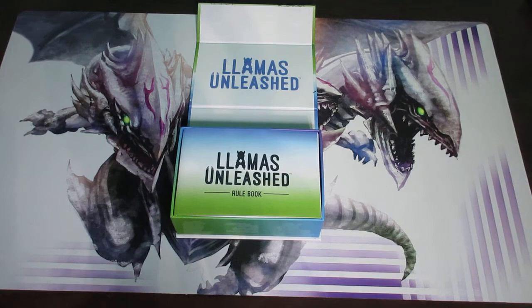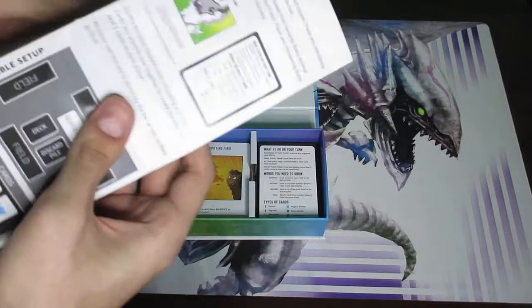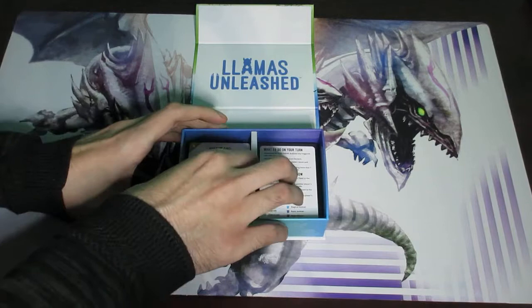The very first thing you'll notice is the rulebook. Normally you would want to read the rulebook, but the fact that you're here watching this video means you probably don't care too much about reading it and instead want to find out how to play through a video. So let's go ahead and ignore the rulebook and pull out the cards.